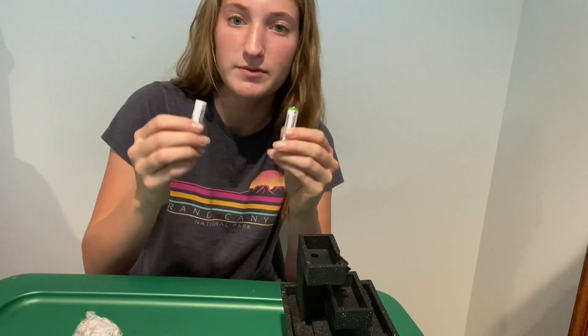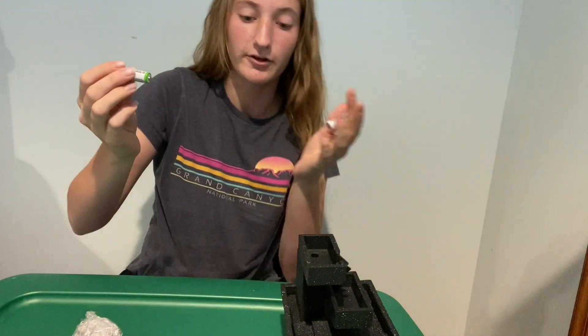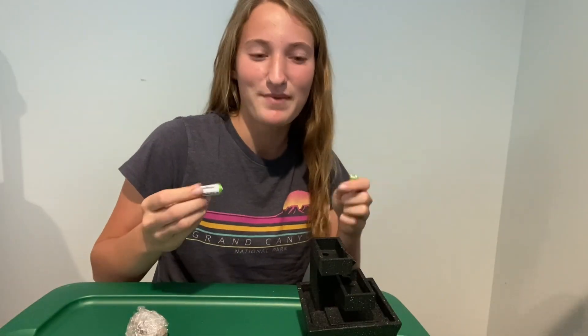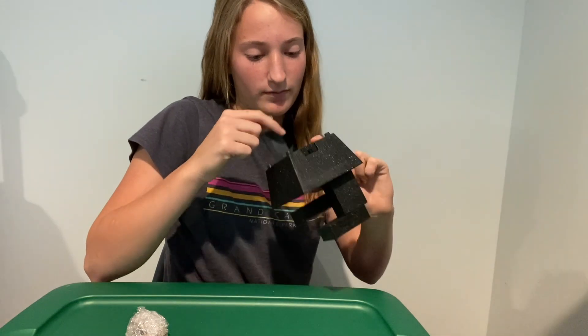I'm back with two batteries. These are rechargeable batteries from Amazon — Amazon Basics. That's good because we don't need to be wasting a ton of batteries on this little water fountain. We're just going to pop these right in the bottom like this.